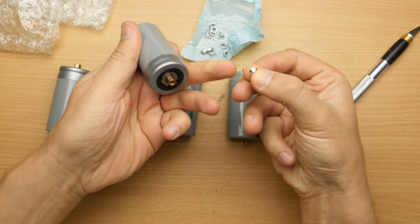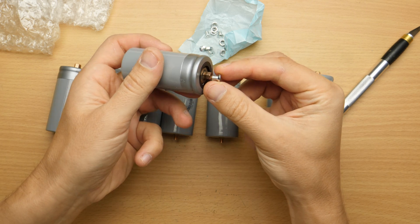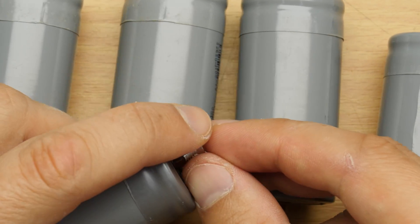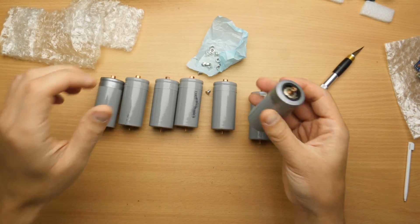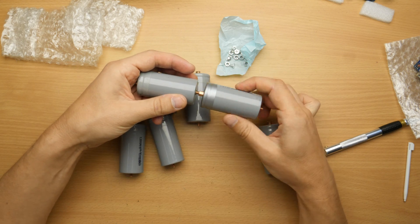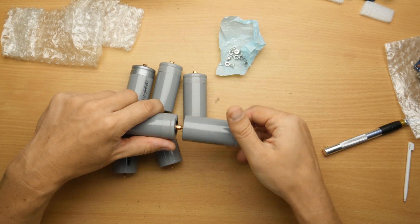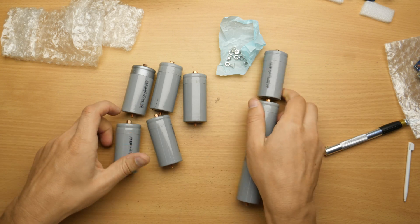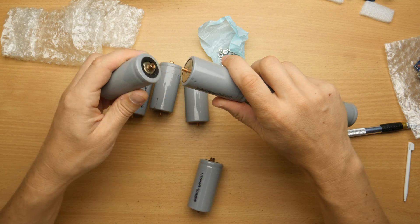We got the screws and nuts for the terminals here. They will work, but they could have given me flat ones. We can put them in series like this - this is so great! I love it! A little bit rusty, I have to clean this up. This way we have already 9.6 volts here, and this will be 12 volts.